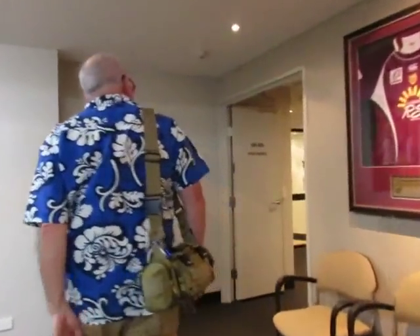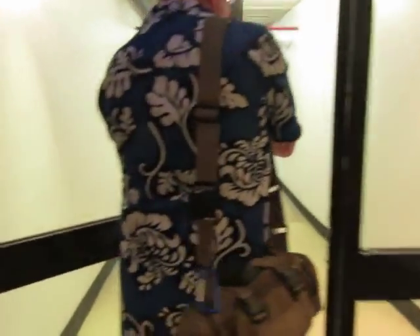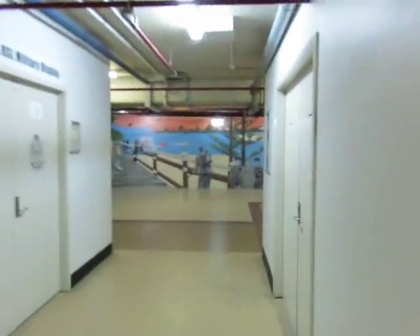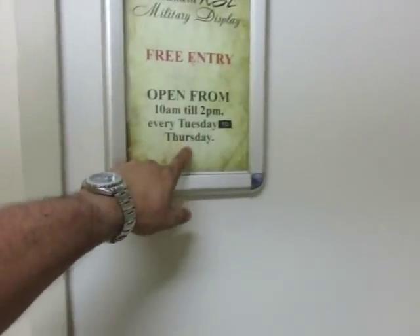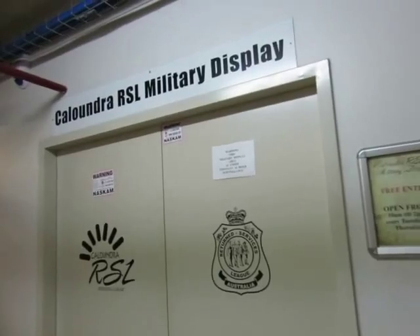I think his man should get us lost. Is this the right way? Yeah, good job. I never doubted you for a minute, mate. It's a shame it's closed — I know. Tuesday to Thursday. But it's only open from 10 to 2.